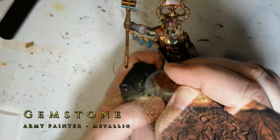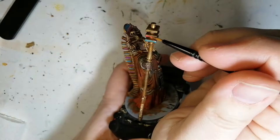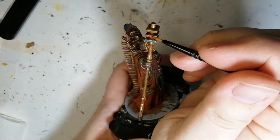I know you're probably sick of seeing me use these metallic colors, but they all have these colors on them. So I'm using gemstone again for one last part of his scepter, a couple more jewels, some different areas, and also touching up that sun piece on the top.